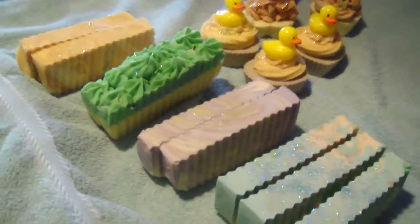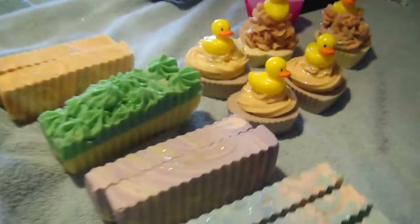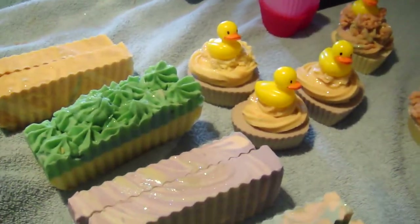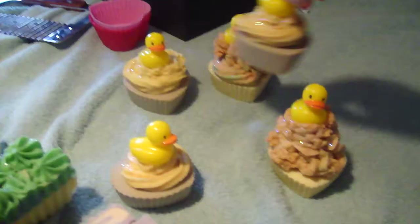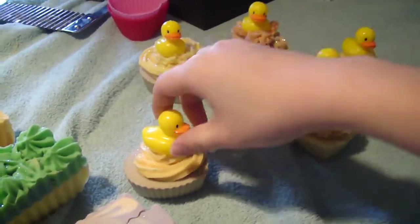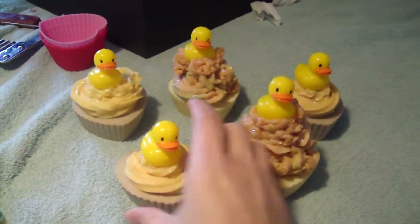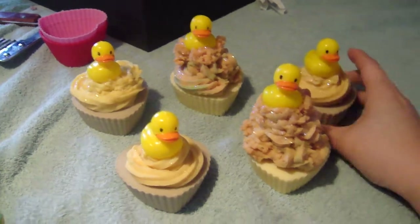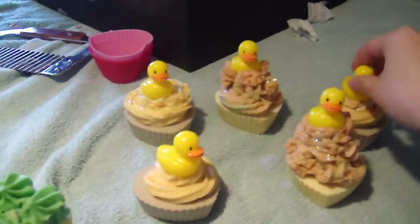Hey everyone, got some new soaps I just want to show you. I'm really excited about these — they're my cupcakes, ducky cupcakes. I'm from Oregon so today is the national game and the Oregon Ducks are playing today, so I just made these for the Ducks.